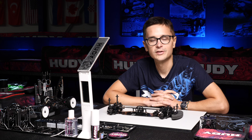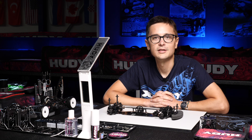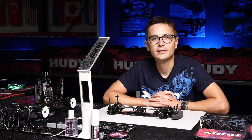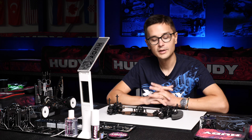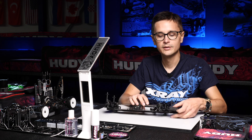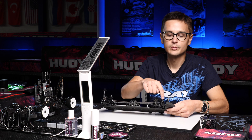Shock shimming is a subject which has been very important on the T4 in the past and is not quite as important on the X4, and I'm going to explain why. You still have the option to shim your shocks away from the shock tower and the arms front and rear, and if you plan to do so you should always shim by the same amount in the top and the bottom.